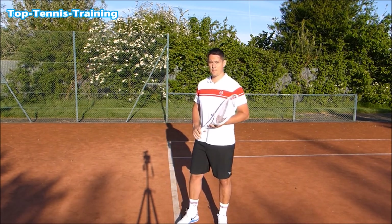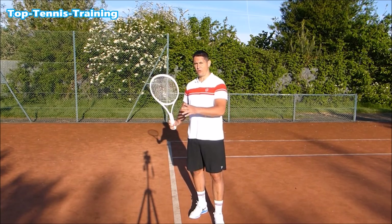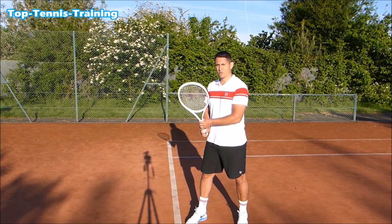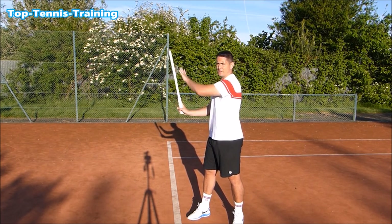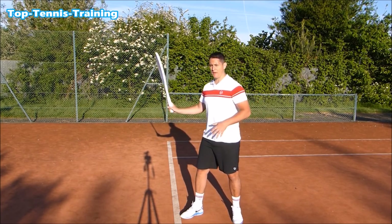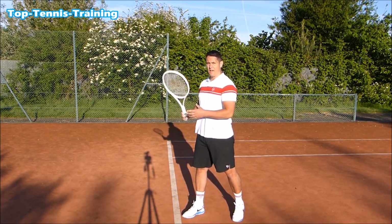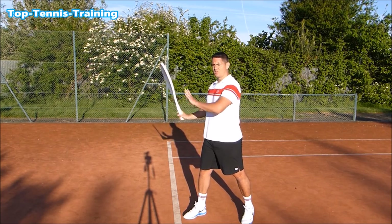Let's take a look at the forehand power position first. Studying the top ATP pros, we notice common traits: the unit turn, using the legs, the coil and uncoil, and most importantly, most of them reach a position where the racket head is higher than the grip level. So we put the racket head in that position where the grip is much lower than the racket head — this is creating that leverage. With my left hand across my body, this is almost the ideal power position.